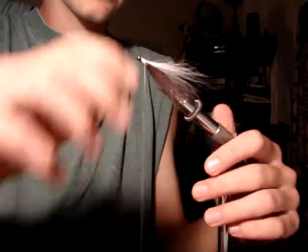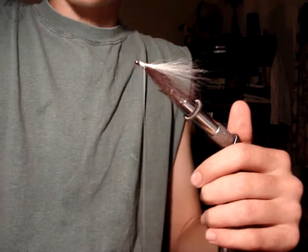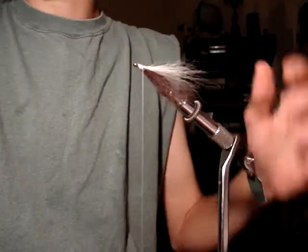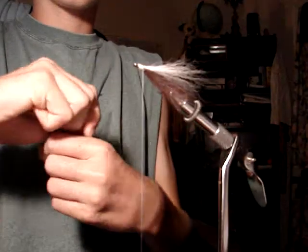And I guess if it doesn't have the dumbbell eyes, you call it a Lefty Deceiver. But I'll just call it a minnow. Put some fly head cement on.